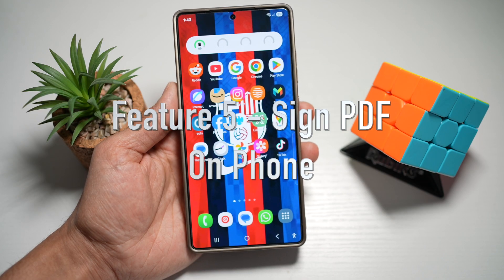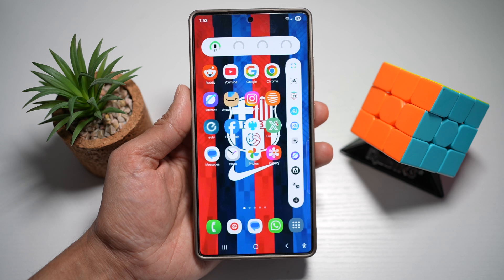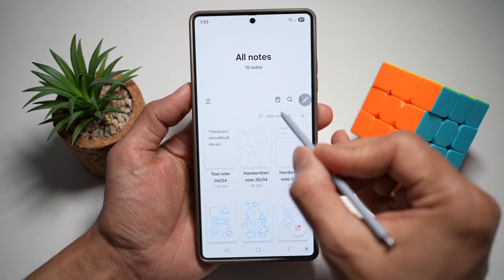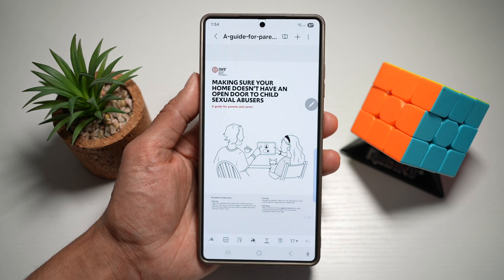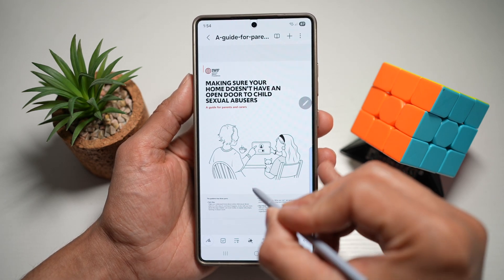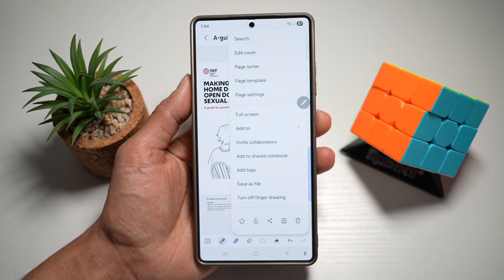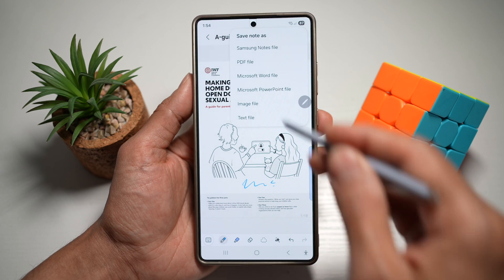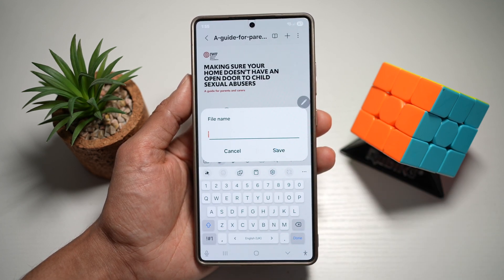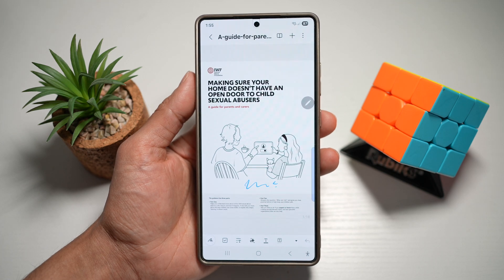Feature number five is where you can sign PDF files on your Samsung S25 Ultra. You can use Samsung Notes or the PDF viewer with the S Pen to draw your signature directly onto PDFs. Open the Notes app, tap on the PDF icon, and open a PDF. Using your S Pen, you can sign it directly. Once signed, tap the three dots at the top right, then tap 'Save as file' and save it as a PDF with a new name. This lets you skip the printer and sign documents digitally on the go, making remote work and contracts much easier.